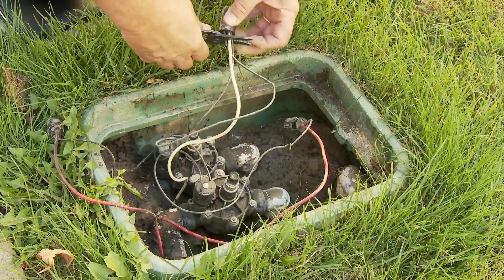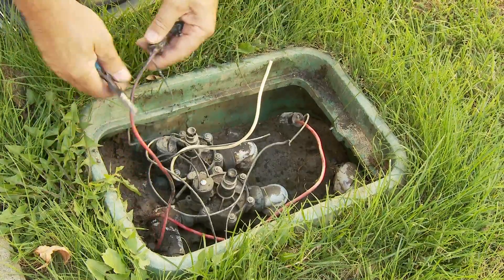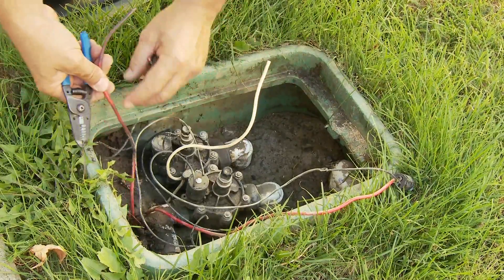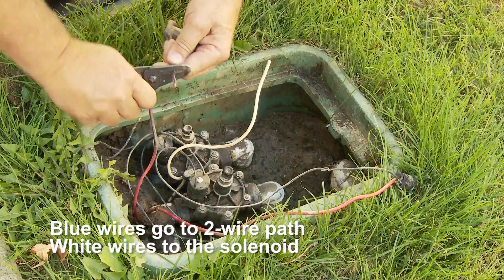I'm going to be taking out all these wire connections that are not going to be used because we're going to create a transition zone. This is zone one on the controller, so what I need to do is connect that into the two-wire path.